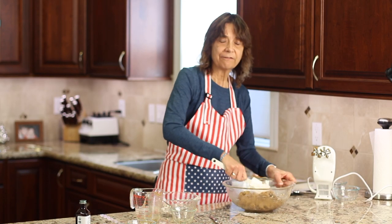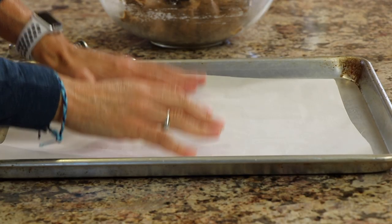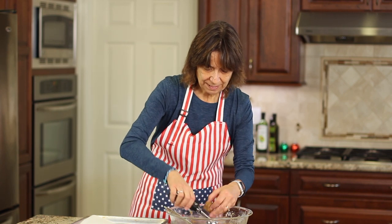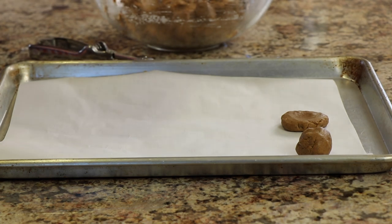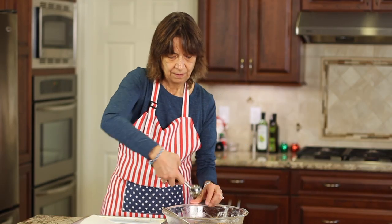Preheat the oven to 350°F and let it heat up while you shape the cookies. I have a baking sheet lined with parchment paper. Use a scoop to make little balls and place them on the paper. If the dough was refrigerated, the balls may not spread much and stay mounded. You can flatten one to experiment and see the difference depending on how flat you like your cookie. These will bake for about 10 to 11 minutes depending on your oven.